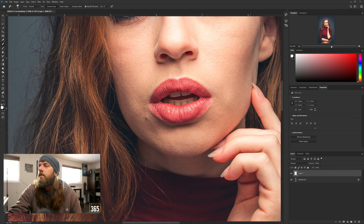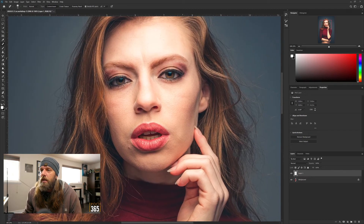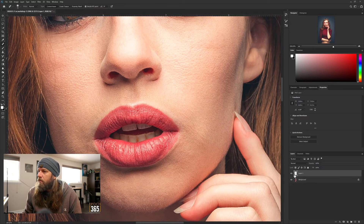One of the main reasons you do a separate layer when you start doing all this stuff is so you can go back and see the work you've done. If I look at her face I can hide this layer - you can see it's so subtle. There's a little bit in her lips and a little bit in the chin, but you can barely see it on here. Zoom in - that's before and that's after.